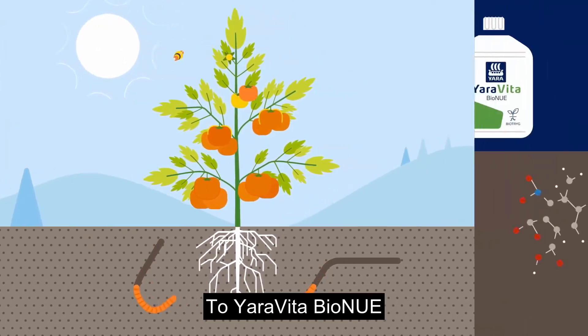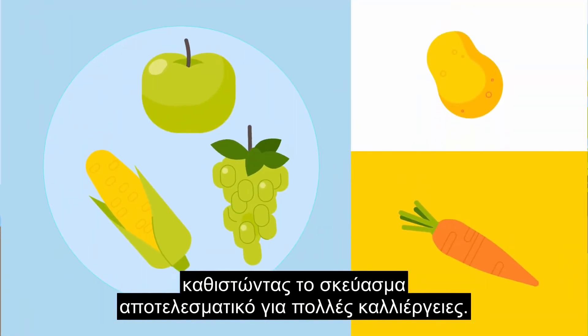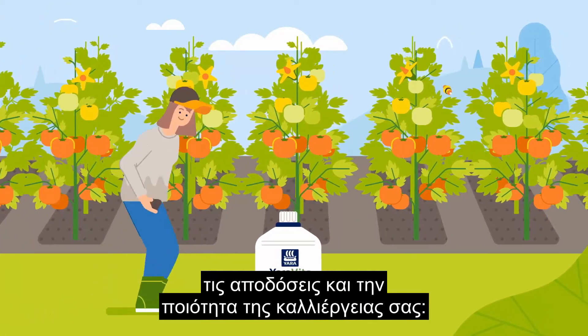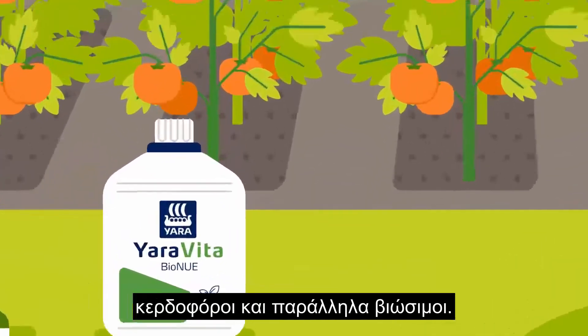Yorovita by Onuray contains all the bioactive components of Lenodite, making the product efficient for a range of crops. Yorovita by Onuray improves your soil, your yield and the quality of your crop, enabling you to be both profitable and sustainable.